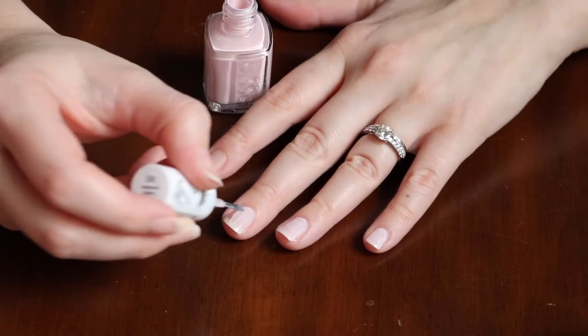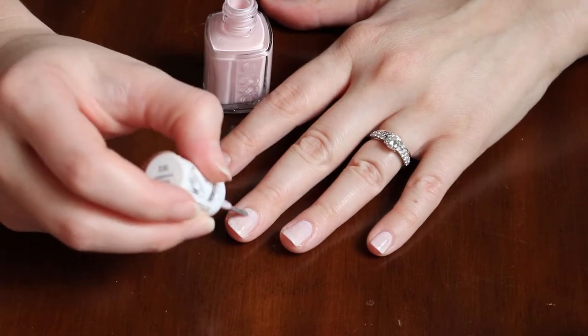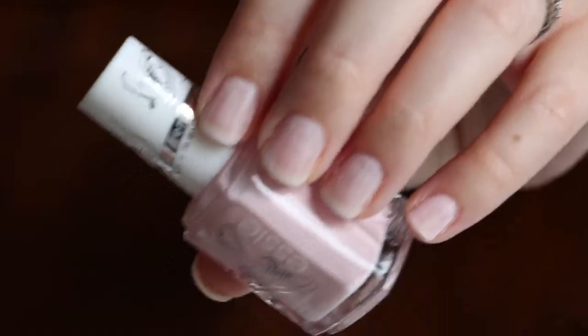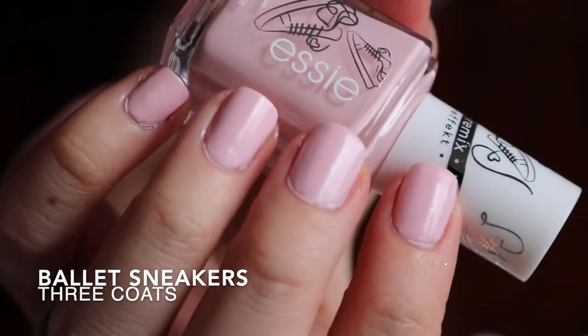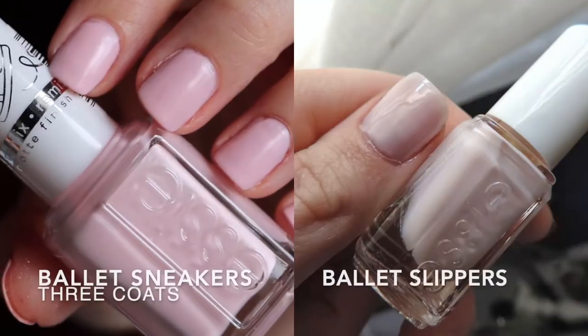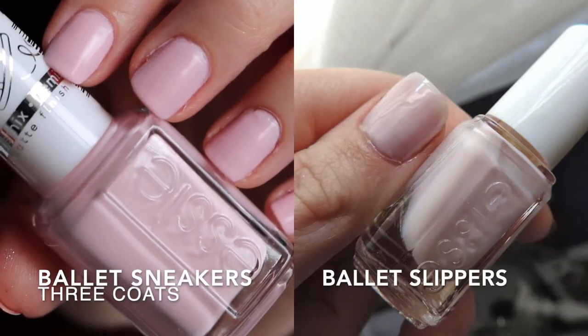The first polish is Ballet Sneakers, and this is supposed to be a remix of Ballet Slipper. Ballet Sneakers is a full coverage pink with blue undertones and a soft matte finish nail polish. The original Ballet Slipper was a classic pale pink nail polish with a sheer finish.